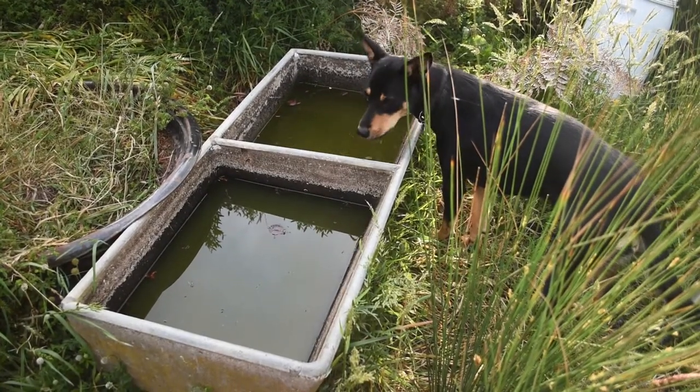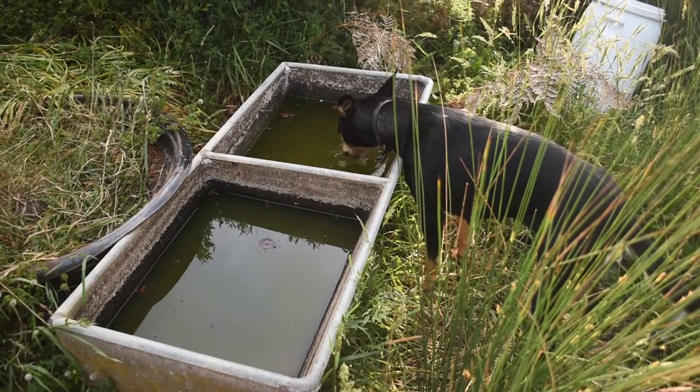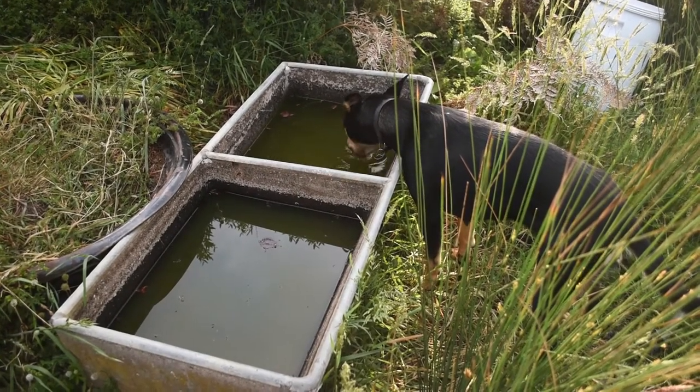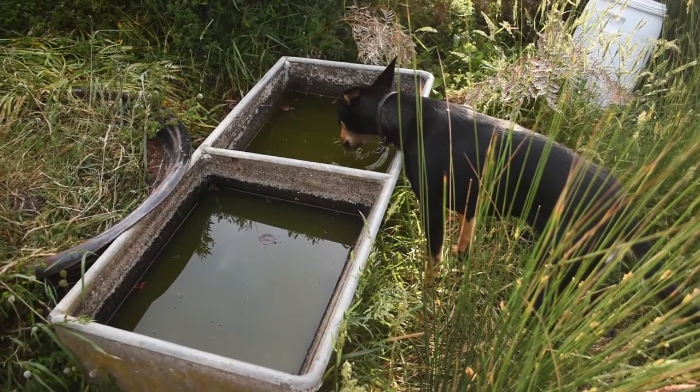Today I'm going to do my annual water change in the concrete tubs where some goldfish live. Their job is to eat the wrigglers so we don't end up with mosquitoes in the house.